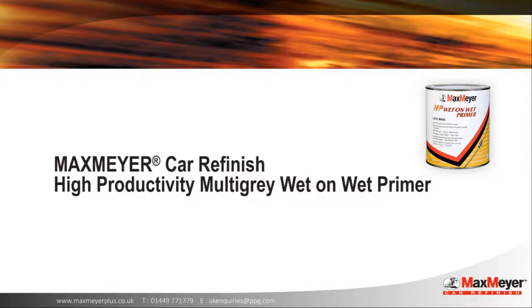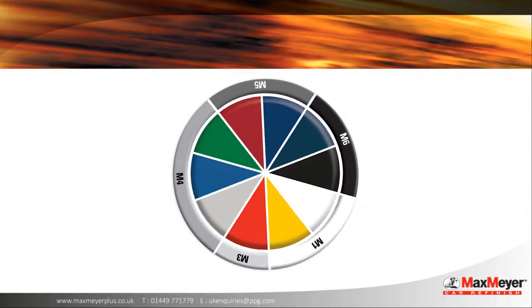Max Meyer High Productivity Multi-Grey Wet-on-Wet Primer. Begin the wet-on-wet priming process and ensure you've identified the correct multi-grey shade for the colour you're painting.